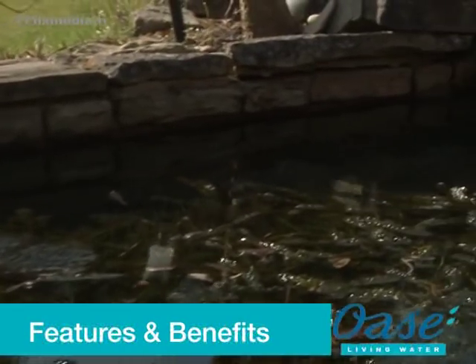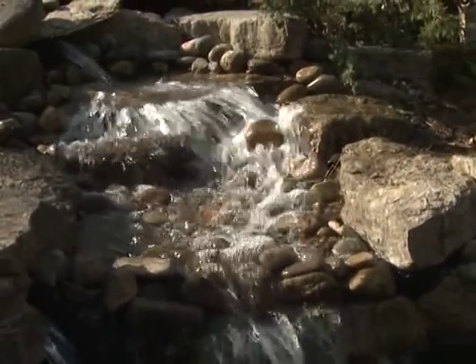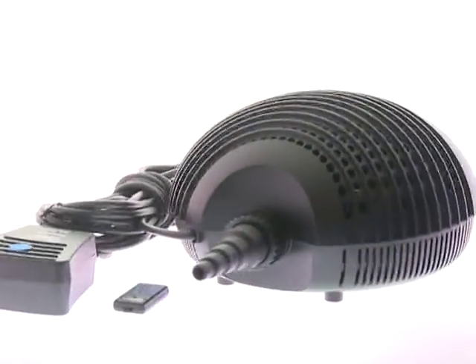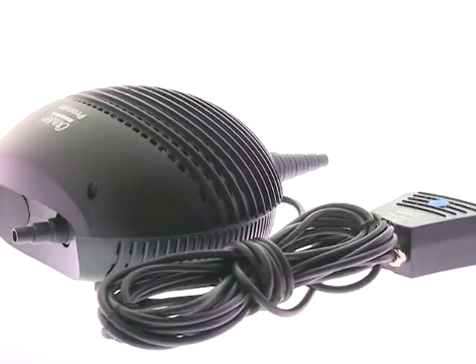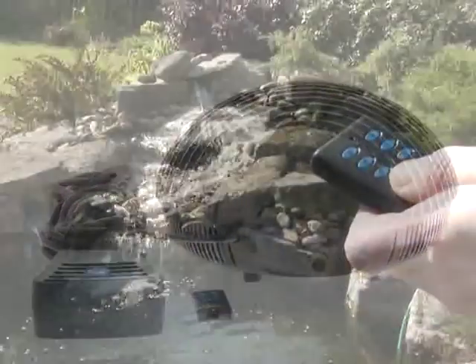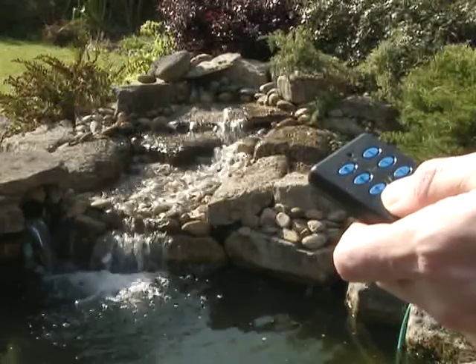The Promax range of pumps are specifically designed to power filtration systems or feed waterfalls and watercourses. The pump contains two internal motors, which feed one main outlet via a water distributor located inside the casing. The two motors can be individually switched on and off using the supplied remote control. The overall pump flow rate can also be altered using the remote control.